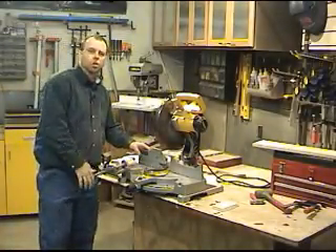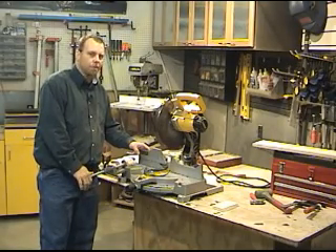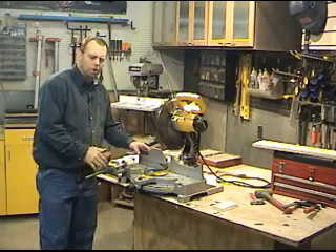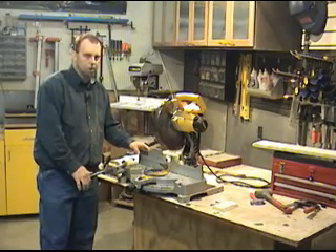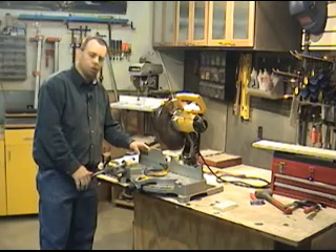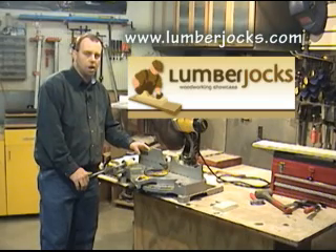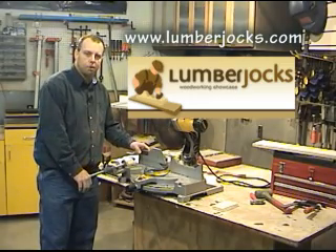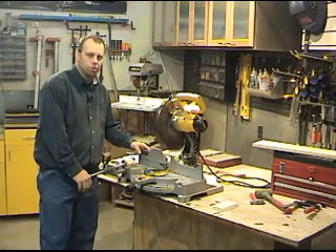And there we have it — this concludes this video on miter saw safety and operation. This video does not have the opportunity to cover every aspect of the miter saw and every possible situation you could encounter. In no way does this video replace your owner's manual or proper on-site training. Be sure to consult a supervisor, an instructor, or one of the many woodworking forums such as Lumberjocks.com if you have any questions regarding a particular situation, procedure, operation, or even a review if you're interested in purchasing a miter saw. Always remember to be safe when working with power tools in the workshop.